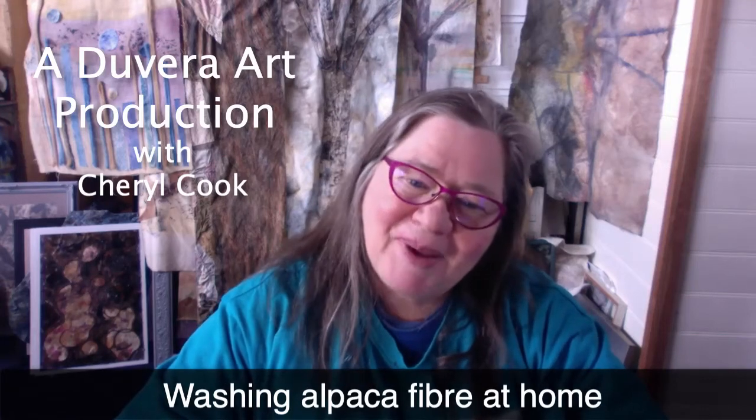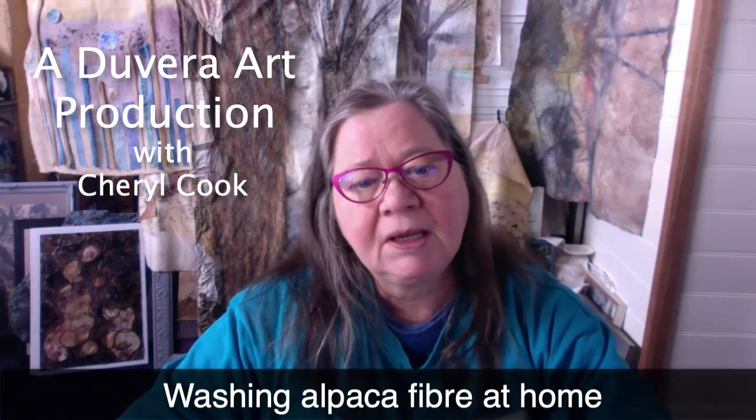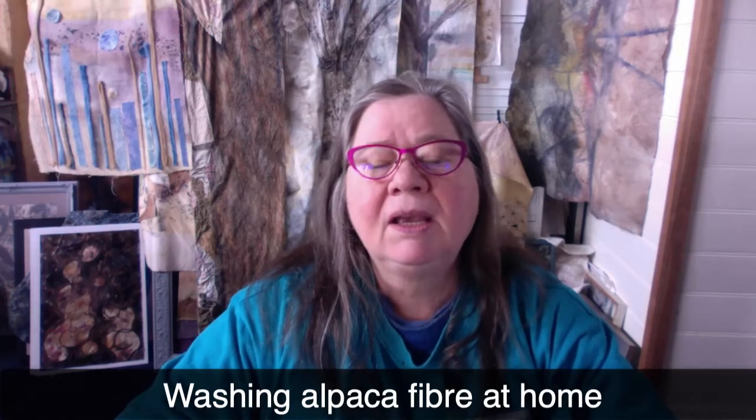Hi and welcome back to our Devera art series on working with alpaca. You would have seen our previous video on how to prepare alpaca fibre for washing, and in this video we're going to go through the washing process. You'll soon see how easy it is, how obtainable it is in a non-expensive way. It just takes a little bit of patience, some water, some soap, and a gentle touch.